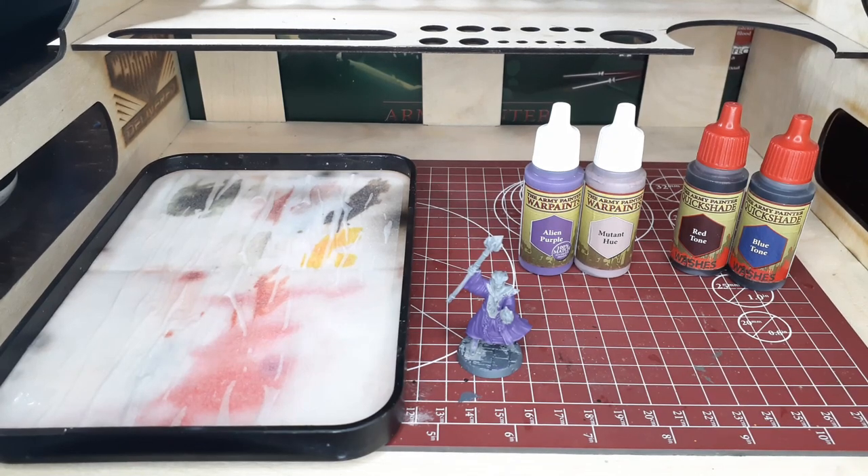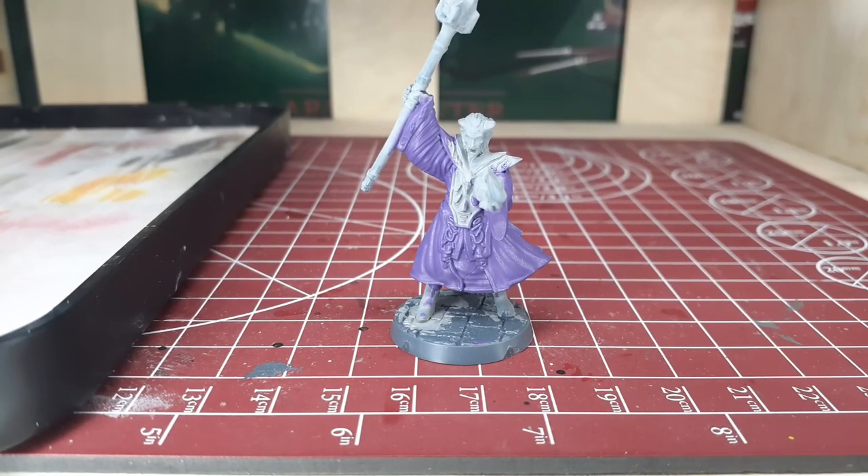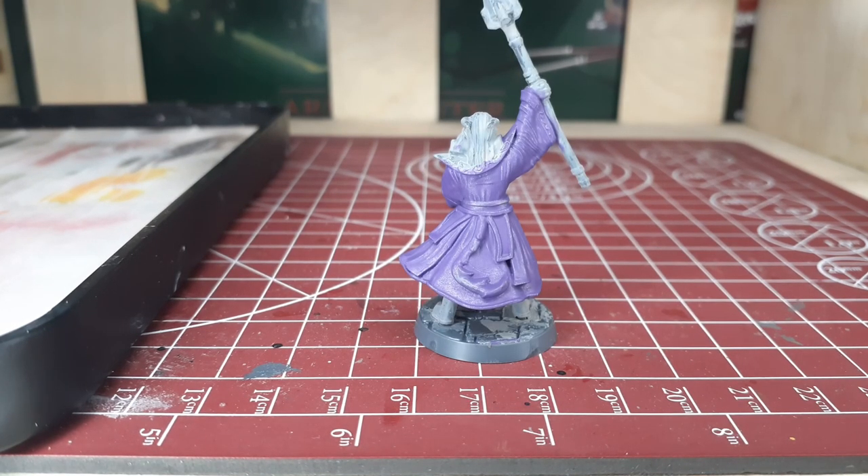To start this video off we're going to start with this model here. This is the Tiefling Warlock from the Game Master character paint set and I have painted the cloak entirely in Alien Purple, front and back.